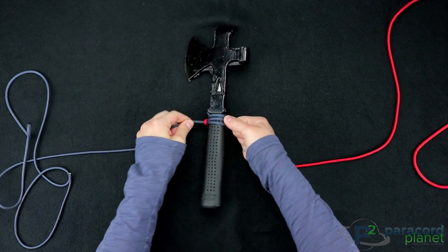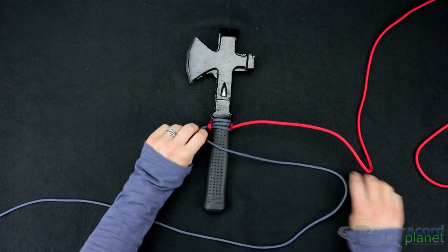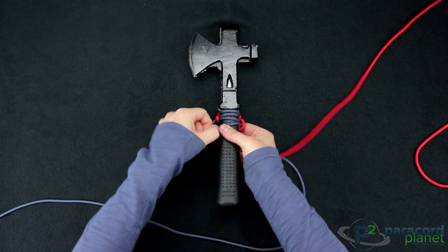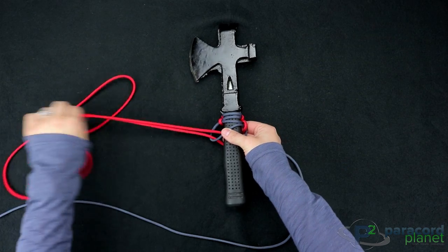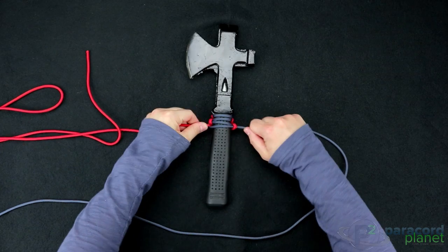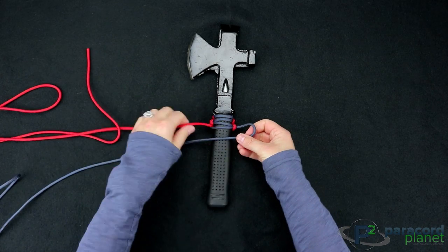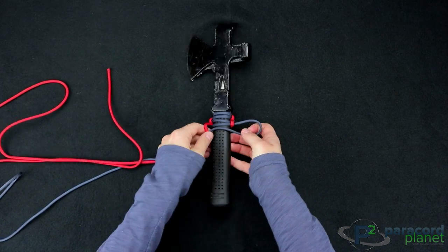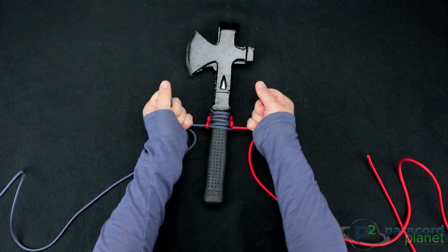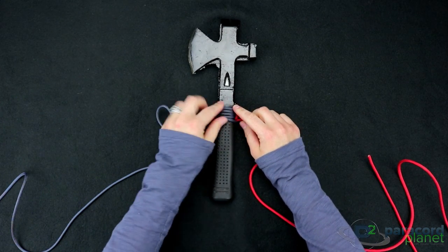Doing your handle wrap this way is good because it gives you extra paracord that is easily along with you without being too cumbersome, since it's already on something that you would be taking with you — say in a survival situation, whether you're hunting, camping, schooling in the wilderness, or whatever it may be. It also adds a little bit of extra grip and personalization to your products. Pull that tight, and you can keep pushing it up to get rid of some of the gaps in there.